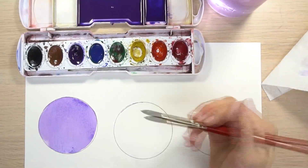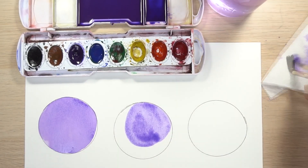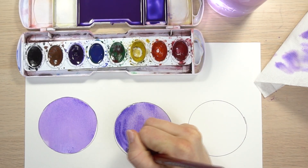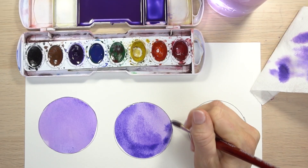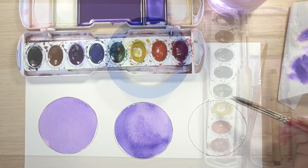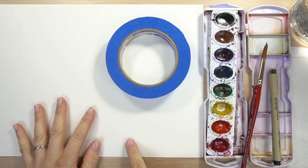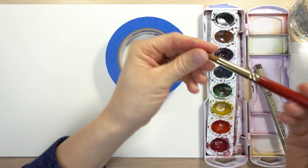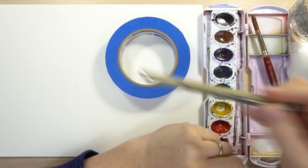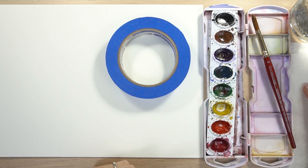Hi, welcome to Mr. Otter Studio. Today I'm going to show you three different ways to shade in watercolor. This was a requested tutorial — a great one to end the year 2017. All you need are basic watercolor supplies: watercolor paper, a set of watercolors, a paintbrush (I'm using a round number 10), a Micron pen to outline my circles, some water, and a paper towel.